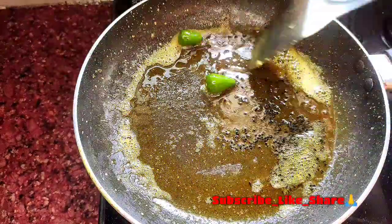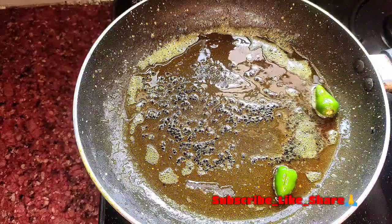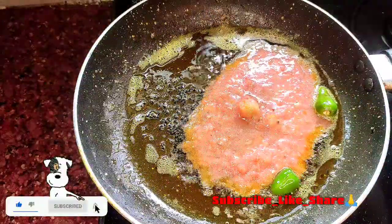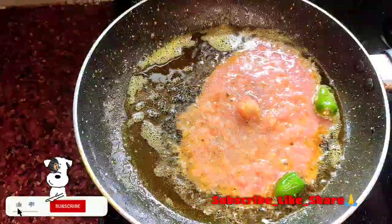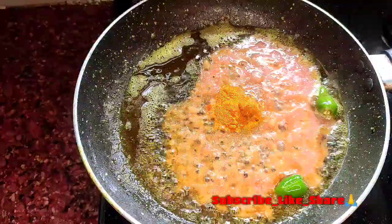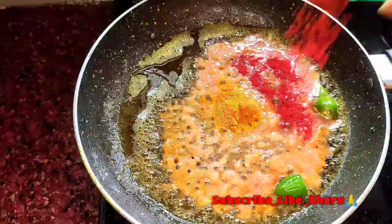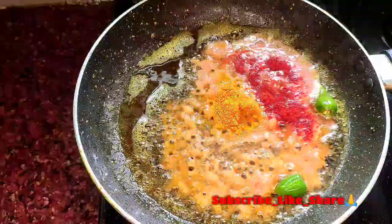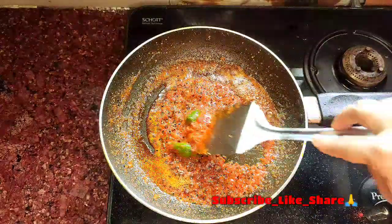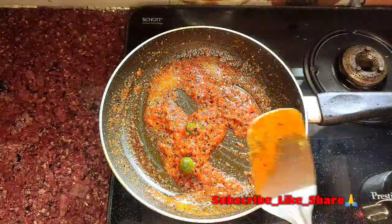એ ર મોદે એ ટ ક ટ ક ટ ક ટ ક ટ ડ ો — ટામેટો પેસ્ટ કોરે ને છ, એક્ટ કોશાનો હોએ ગ ા છ, ટ ા ম ে ট ো ர ক া চ া গ ন্ধ ট া ও চ লে গ েছে.